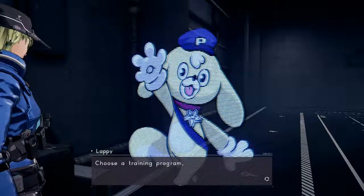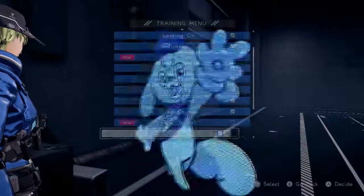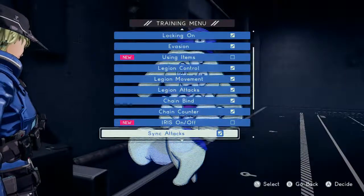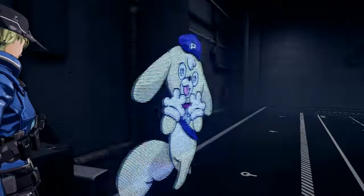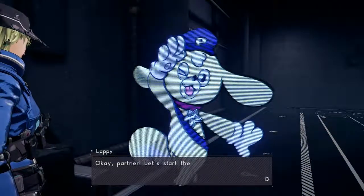Choose a training program, partner! Okay, partner, let's start the program!